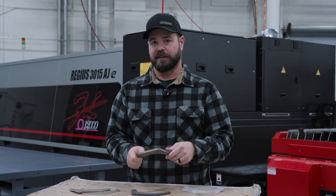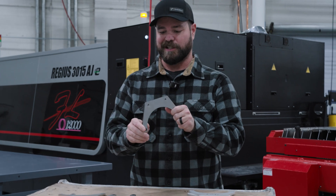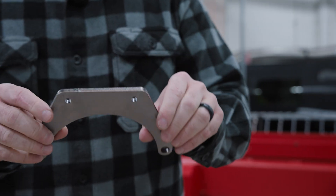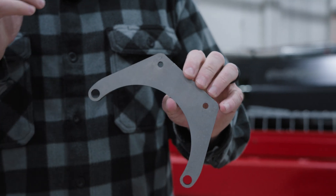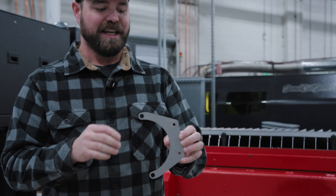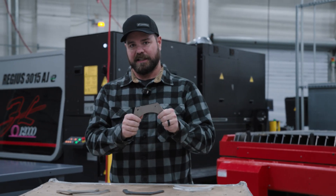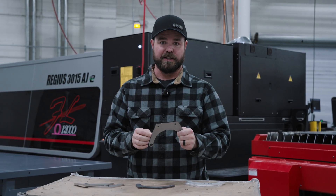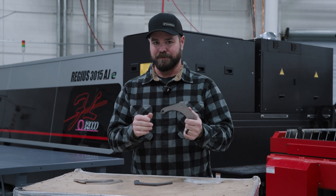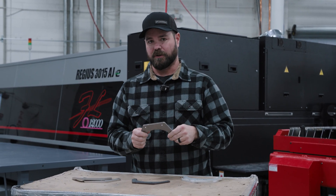The next material that I have is HRPO mild steel. Again, quarter inch thick, or about six millimeters. This particular material is one of my favorites because HRPO stands for hot rolled, pickled, and oiled. So it's a heavy plate steel, but without all the mill scale. So if you're going to fabricate, if you're going to weld this up, it's almost ready to go. Really easy to paint. Awesome material overall.